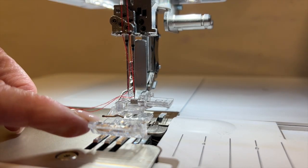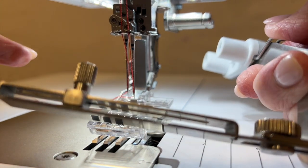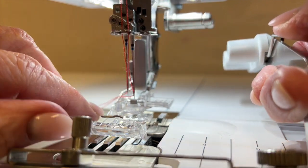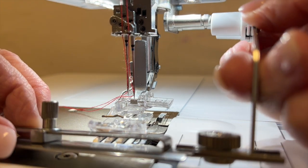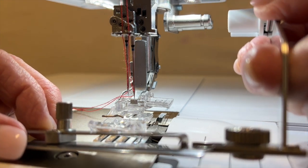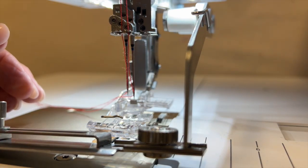I've inserted my needles and snapped on my presser foot so that I don't have to work around the tape guide. Here are the barrels that will clip onto these projections. The spring-loaded clip that my thumb is pressing down on will hold those in place, and when I want to take it off, I just squeeze and slide it off to the right. I'll put these right over those — it's clipped on, and now we're ready to insert our trim and fabric and try this out.